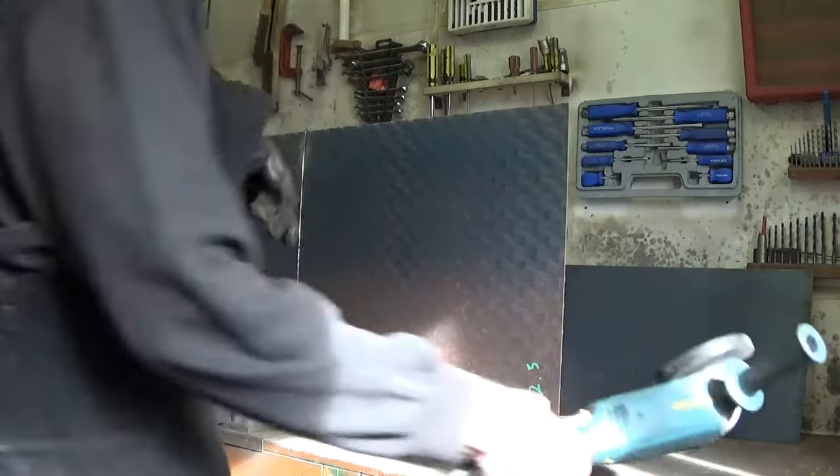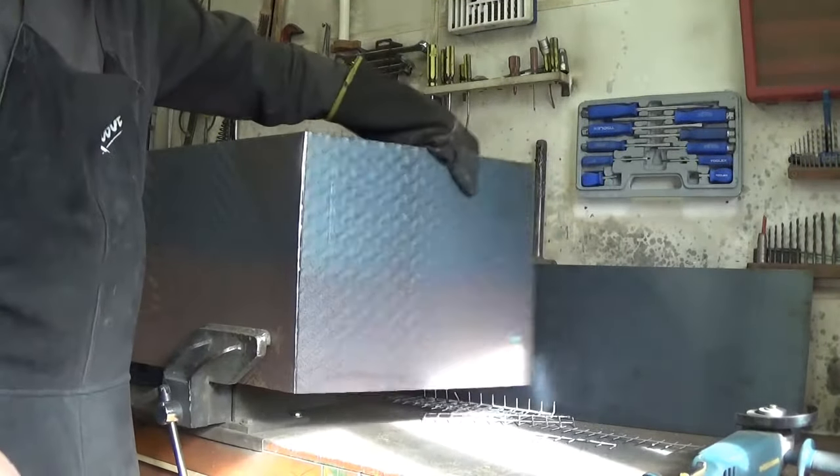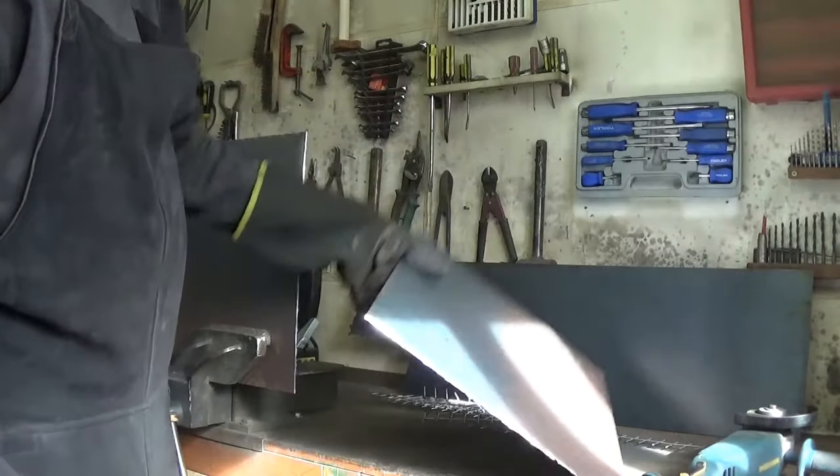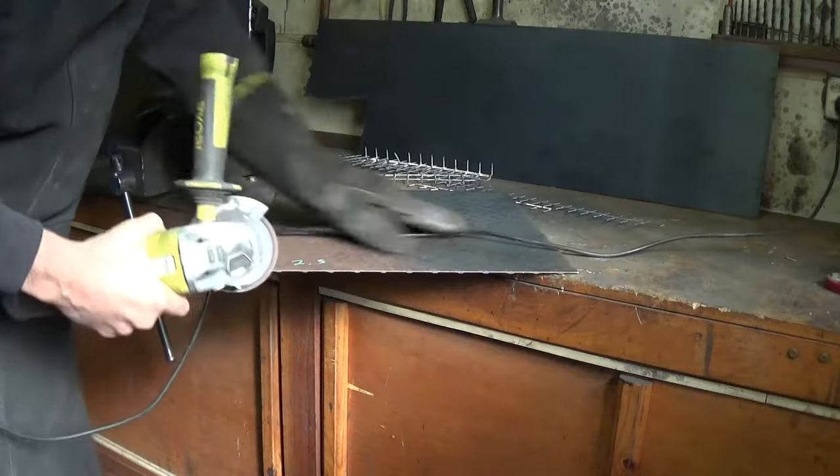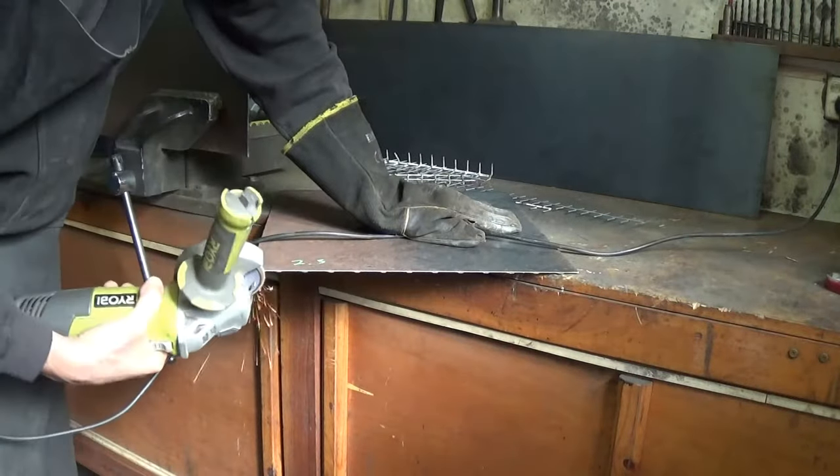My cutting wheel is almost worn out, so it doesn't quite cut through the steel, but a little bending does the job. And a 40-grit flap disc on the grinder cleans up those sharp edges nicely.